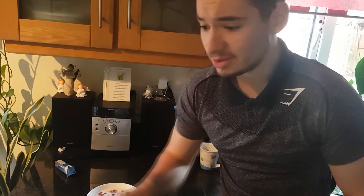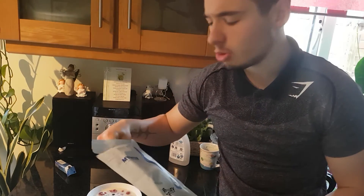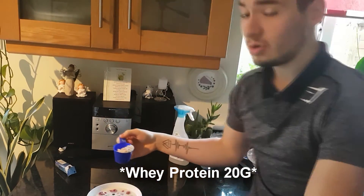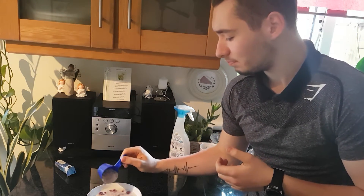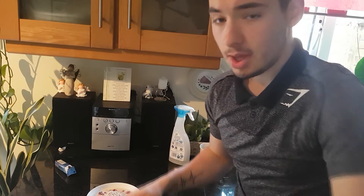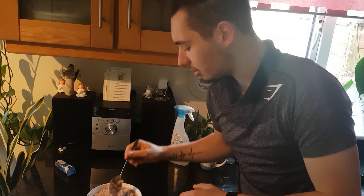Next thing: take some protein powder — I call it 'steroids,' but it's protein. Very good for growing muscle. I'm taking around half a scoop just for the taste — it's chocolate mint. Don't forget to zero the scale first so it's precise. Sprinkle it in there. It's around 20 grams. Let it soak so all the protein powder gets absorbed with no clumps.